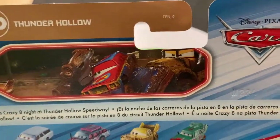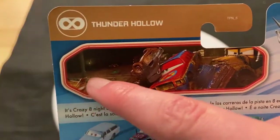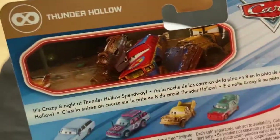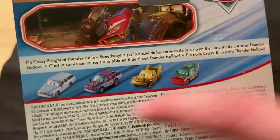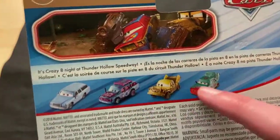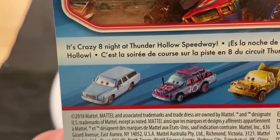There's a nice picture of Motor Turner on the card. You can see Thunder Hollow characters including Bill, Patty, Sigler, Miss Fritter, McQueen, and I think Pile Up. It's Crazy Eight Night at the Thunder Hollow Speedway. You can also see Blindspot Taco, Pile Up, and Motor Turner — that's actually a prototype picture. You can see she's light blue, darkish bluish, with more detail — definitely a prototype, so that's pretty cool.